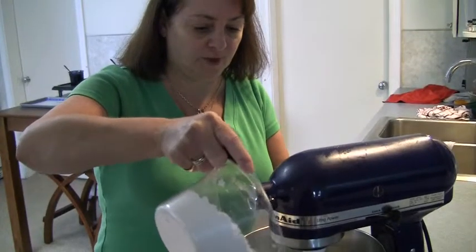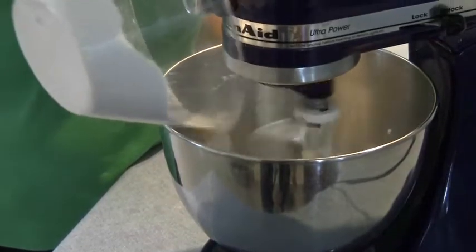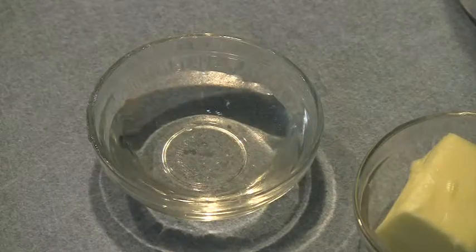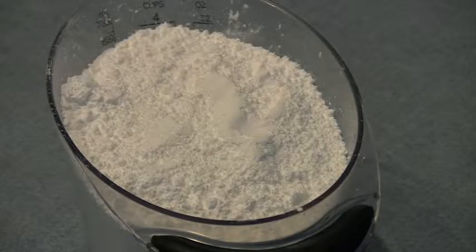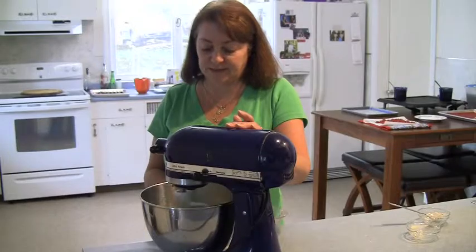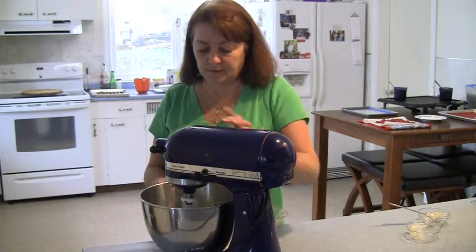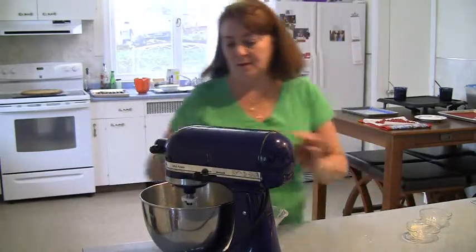We're going to start to incorporate the 2 cups of powdered sugar. So we have the 3 tablespoons of butter and the 3 tablespoons of corn syrup and part of the confectioners sugar mixing in the bowl, and it's beginning to get a stiff dough, which is what you want.